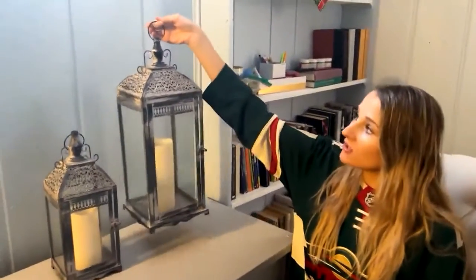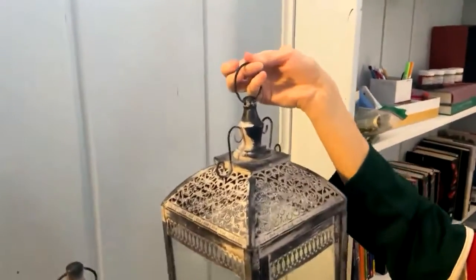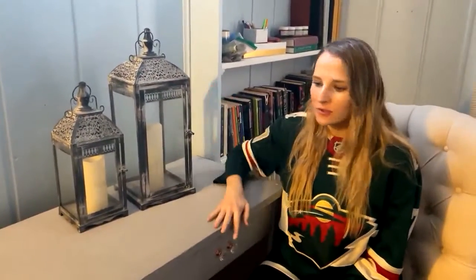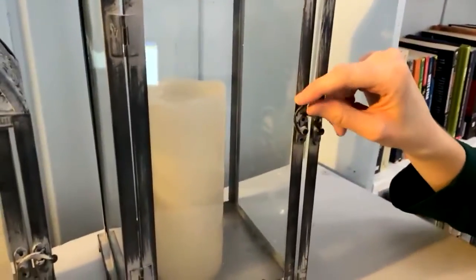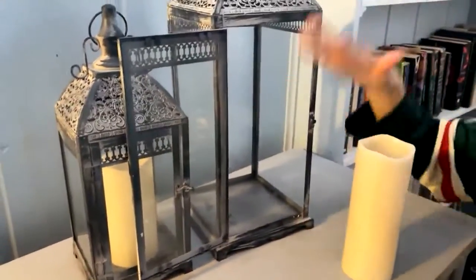They have these little knobs so you can hang them if you'd like, and they're really nice and sturdy on the top. Or you can just have them sitting on a counter, a mantle, or even the floor. There's this little clip-in thing to open the door, and then you can set whatever you like in there.